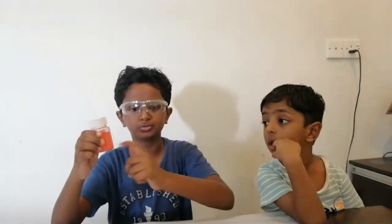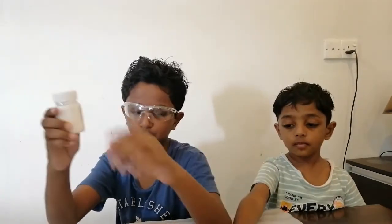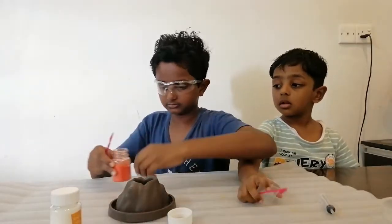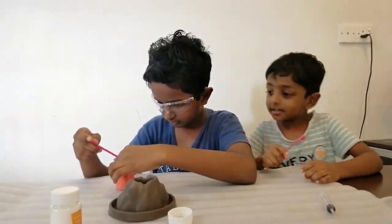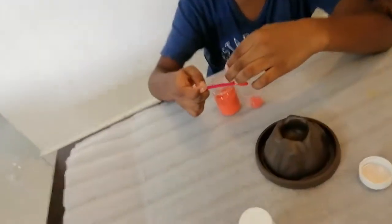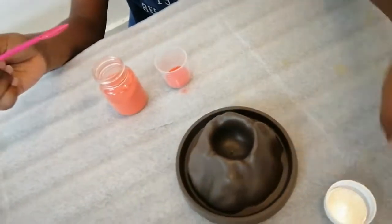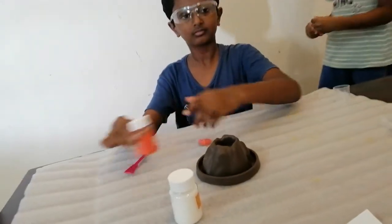I'm going to put two scoops of this powder into this cup, then put the same two scoops into the other cup. Two scoops for each cup.